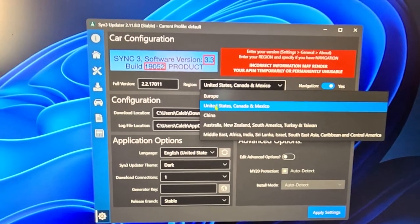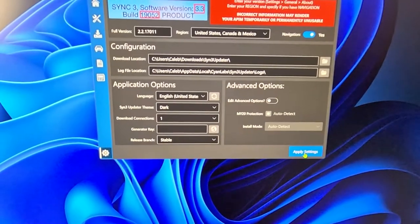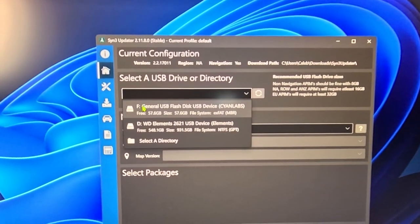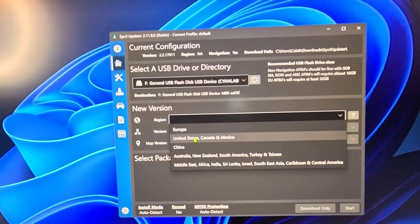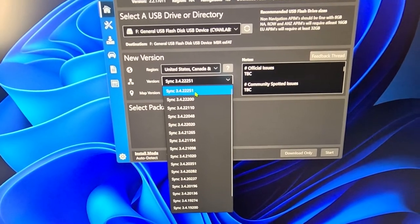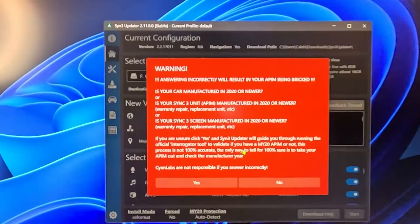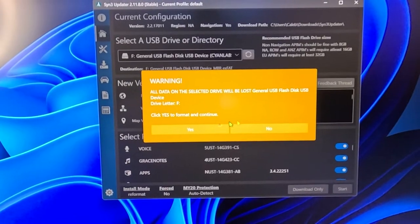Once you have your version information, plug it into the installer. The drop-down menu has all the previous versions you could be running. My car is running version 2.2 build 17011, so I select that one. Pick your region — United States — and the auto-detect feature means when you plug it into your car it will automatically start the update. Then at the next screen, select the flash drive you plugged in. Under version, I want the top one — the latest version, 3.4 build 22251. It's going to delete everything on the flash drive and reformat it. Hit Start, confirm your car is not 2022 or newer, confirm format — yes — and just like that it is downloading.